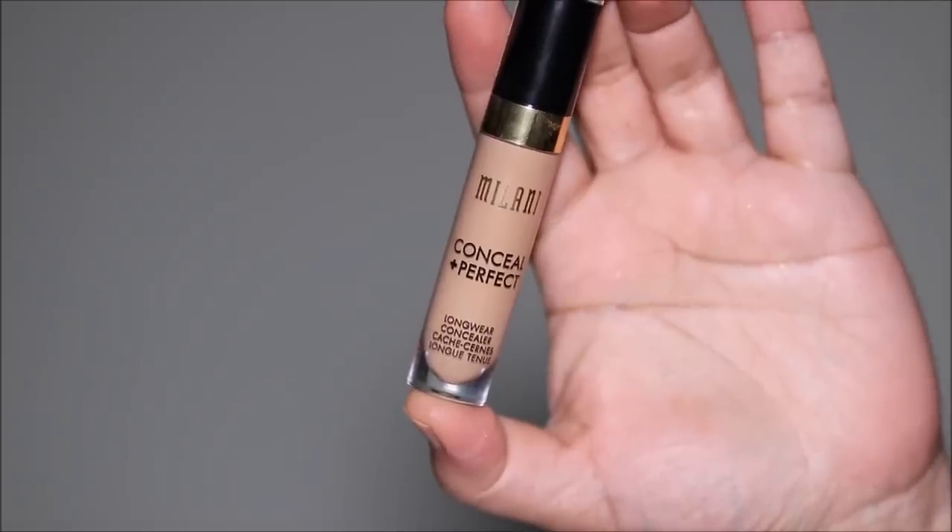To conceal around my eyes and for spot correction I'm going to be using the Milani concealer in shade 145, and to blend it out I'm using a damp sponge — this one is from ColourPop.